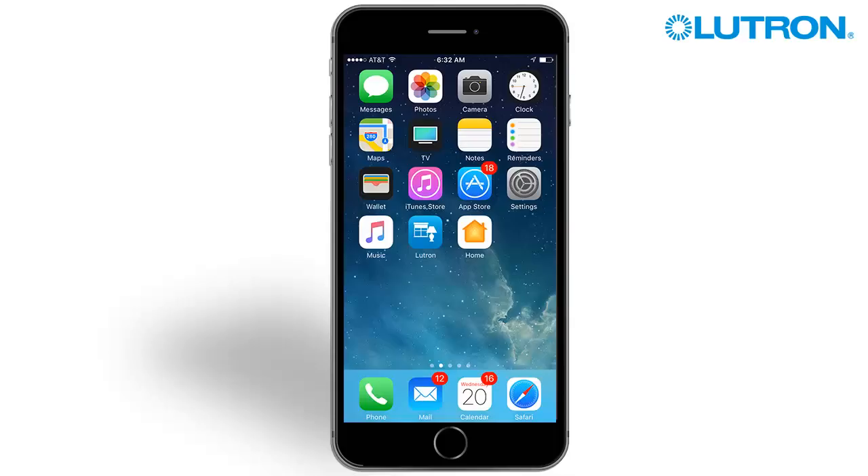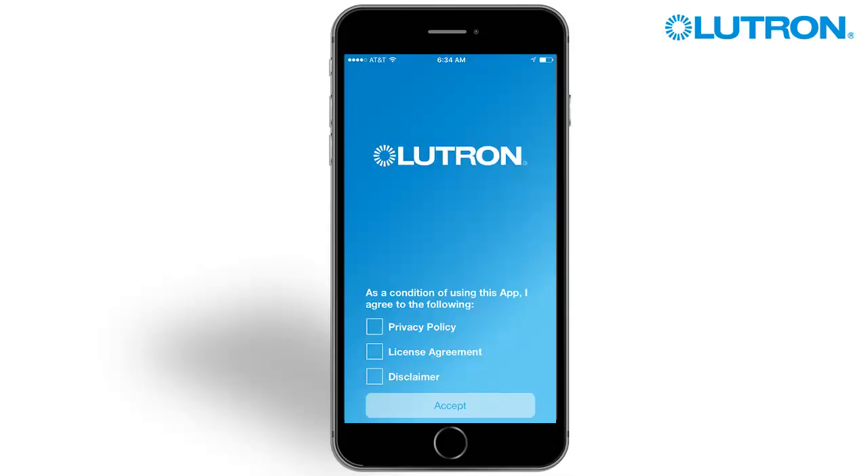Tap to open the Lutron app. Review each message and then agree by checking each box. Tap Accept.